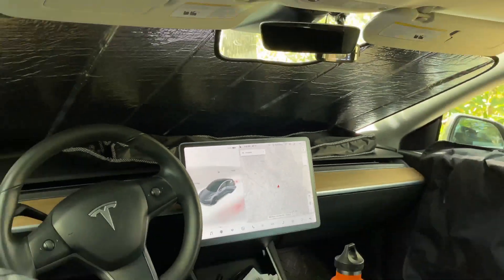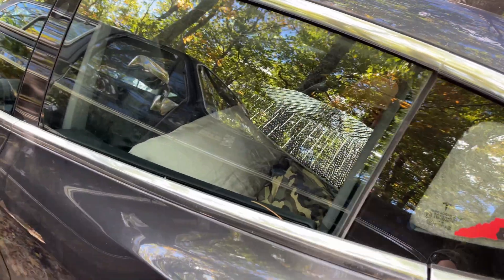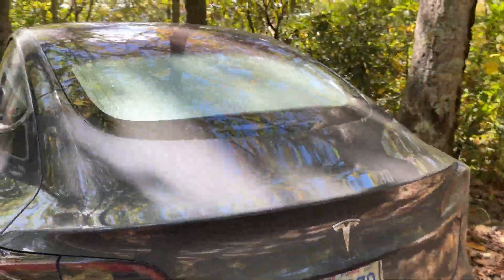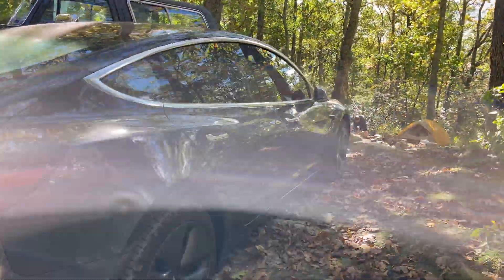I'm at 170 miles. I expect to lose about at least 70 every night, and I can get home on 100 easy. That's what it looks like from the outside — I'll probably stop at the supercharger real quick on the way back home.